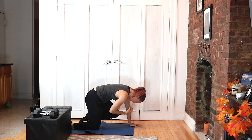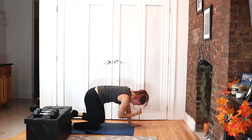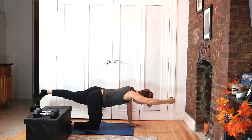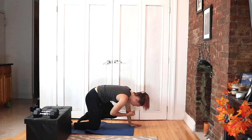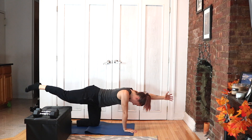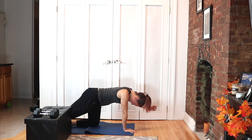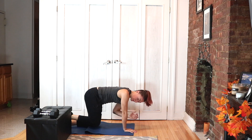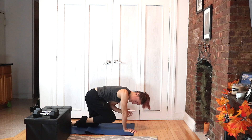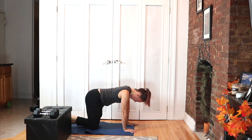Extend — nice big reach, hollow out the belly, drive in. Switch sides — extend it. Three, two, and one. First circuit is done! That was nice and light and easy, warming our way up.